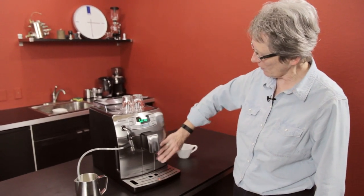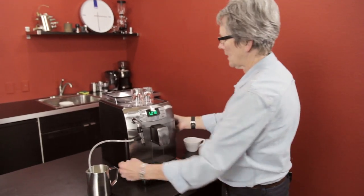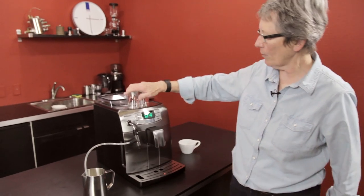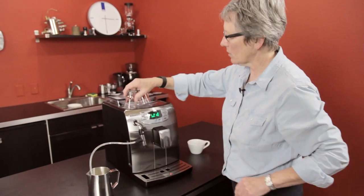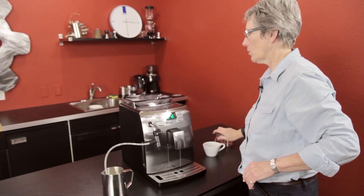As you can see, stainless steel clad on the front makes it a nice looking machine. The sides are black plastic. Stainless steel cup warmer tray up here — I would say you could probably get four shot glasses on there, so it's not real big.